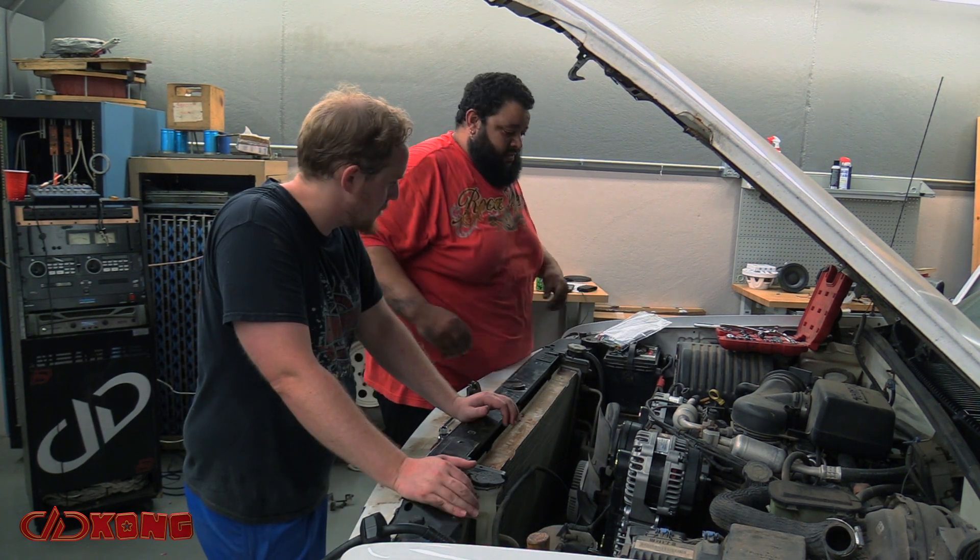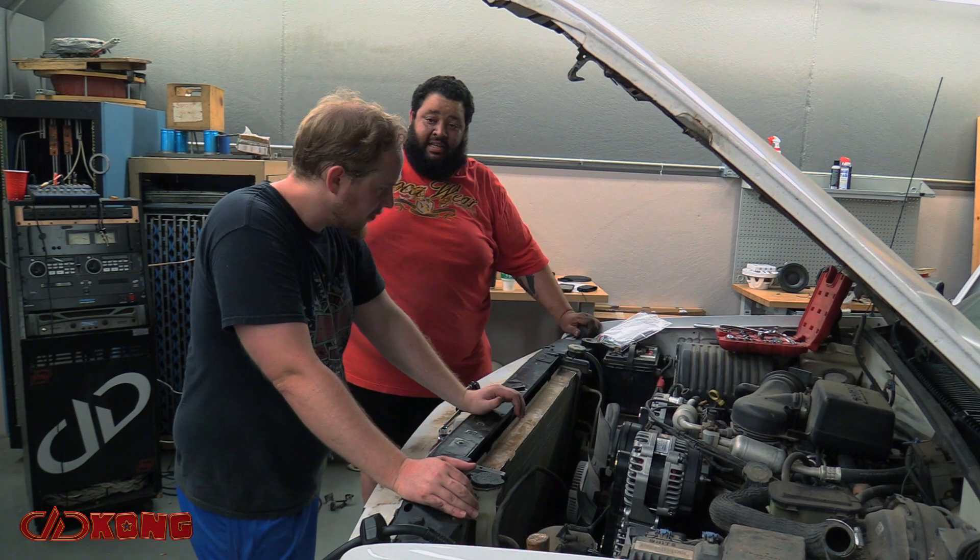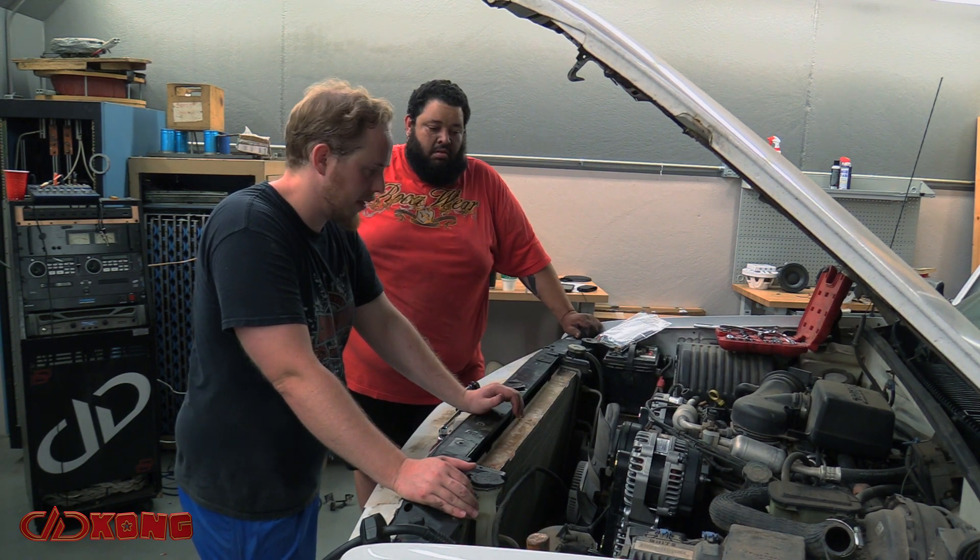We have to tie all the other wires, and then all the blue ones loop back to the charge post. Looks like we'll be ready to charge. Yeah, that's all good. Awesome.